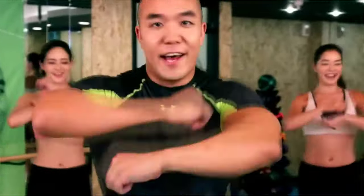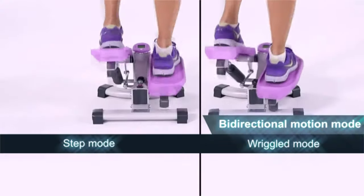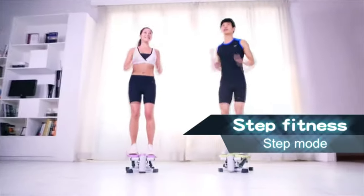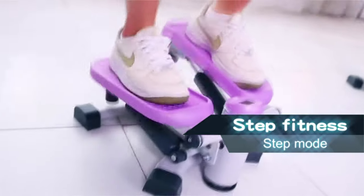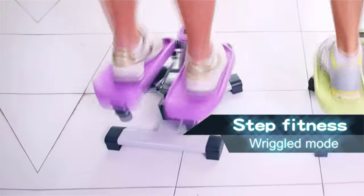Like Fitness Premium Portable Climber Stair Stepper. This is a stepper and twister 2-in-1 machine. It allows you to do the up and down climbing action, and the side-to-side twist action. You can manually switch between the two actions.